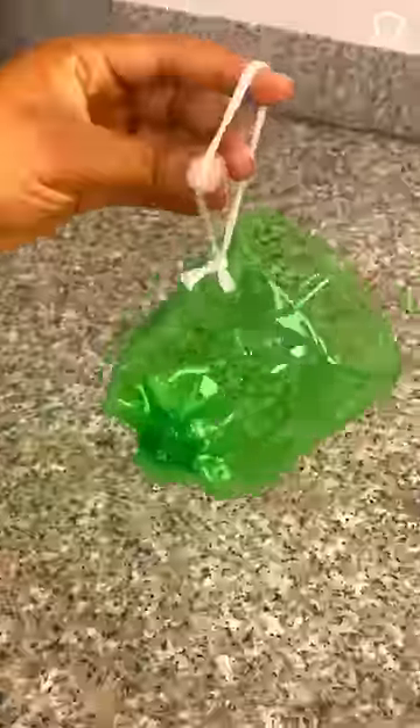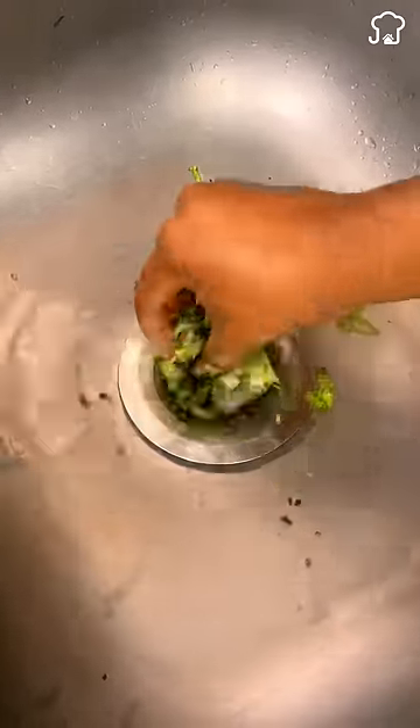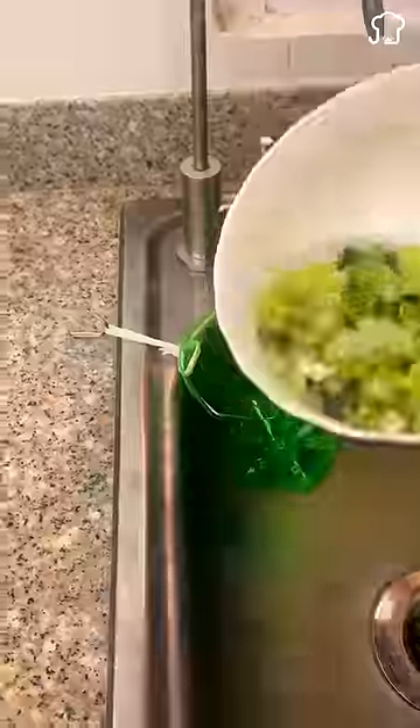There are always remains on the plate after each meal, and the filter of the sink is easily blocked. With this bottle, you can pour the waste directly and filter them to prevent the sink from blocking.